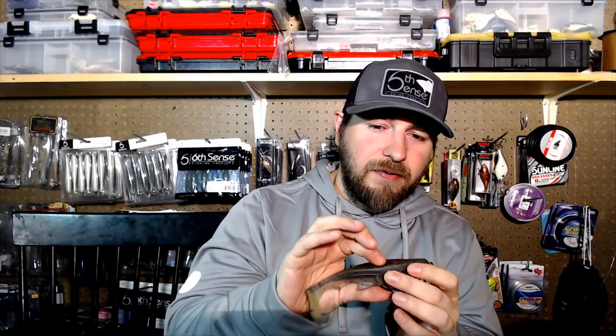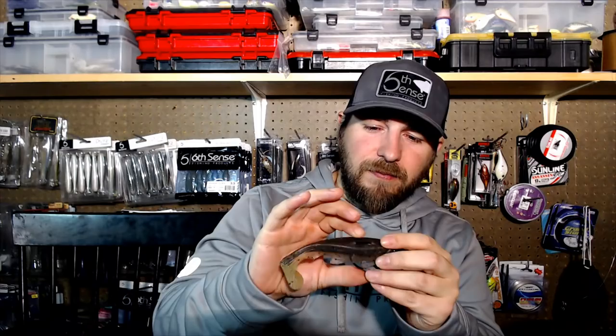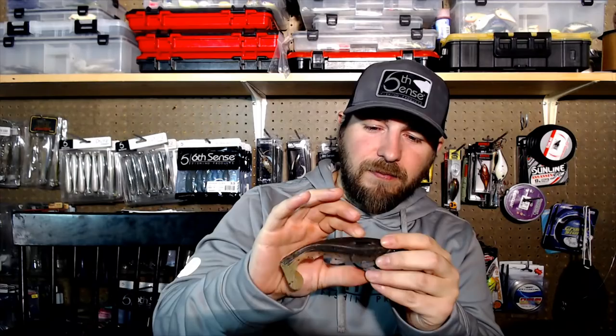Owner makes great hooks. There is no better swimbait hook in my opinion than the Owner Beast hook - the Beast hook is the deal. Some guys really like the Laser Trocar, but this Sixth on the Rising Sun just sits perfectly - I couldn't draw it up any better than that.